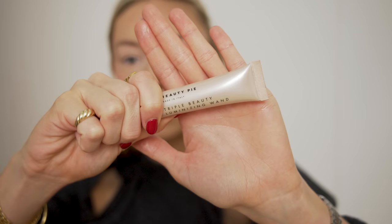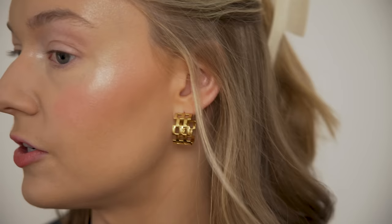Finishing off the face with some highlighter. This is the Beauty Pie Triple Beauty Luminizing Wand — it comes out like a liquid. I usually just dot it on my finger and then work my way around the top of my cheekbones. I went through a stage of not using this, but when I put it on the other day and filmed a reel, I could really see it even from far away. Definitely worth adding that extra gloss and shimmer to your skin.